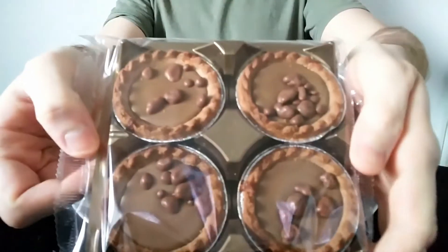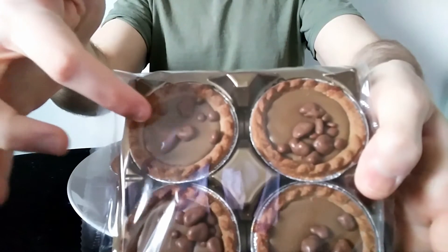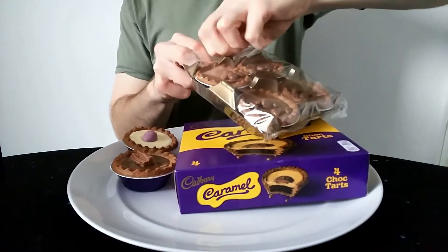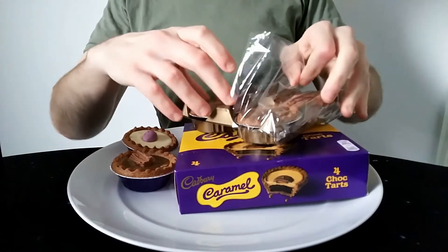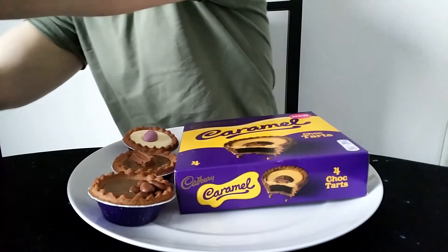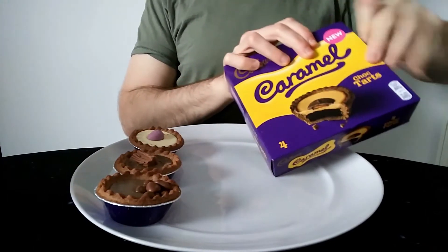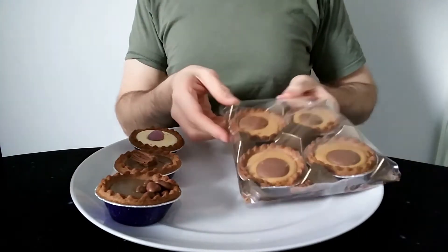Here are the Crunchy ones. You can see some of them aren't quite centred - this one's all gone to one side, and this one doesn't seem to have as much on it as the others. There's quite a nice smell coming from all of these. It's more of a pastry smell to be honest, not really a chocolate smell. And finally, the Caramel ones.